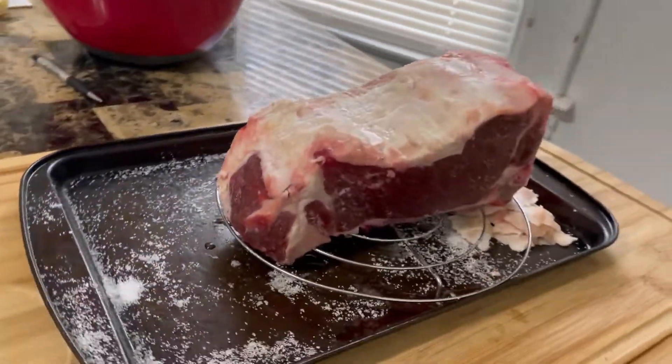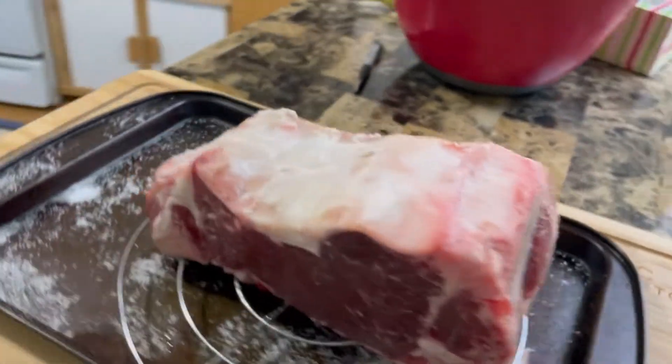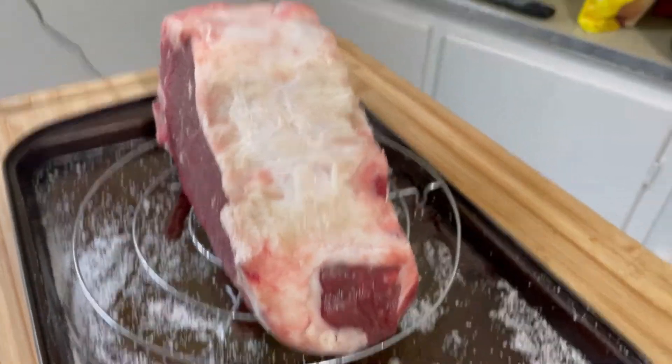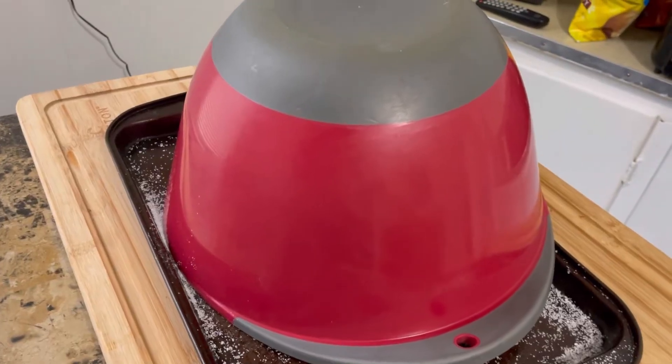I just took this out of the refrigerator, and I'm going to let this sit out to come to room temperature. I'm going to leave this out for a couple hours, maybe up to three hours. I've got a couple golden retrievers here and they can smell that, so I'm going to drop that over the top of it.